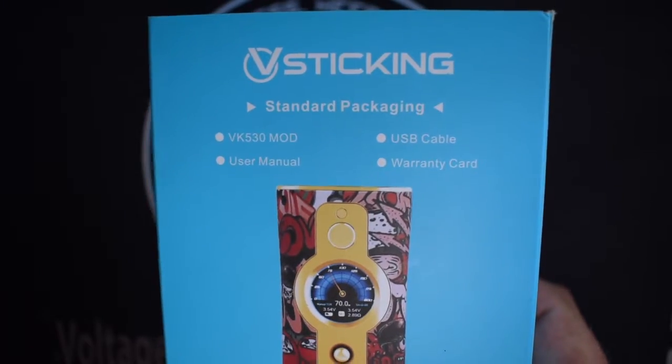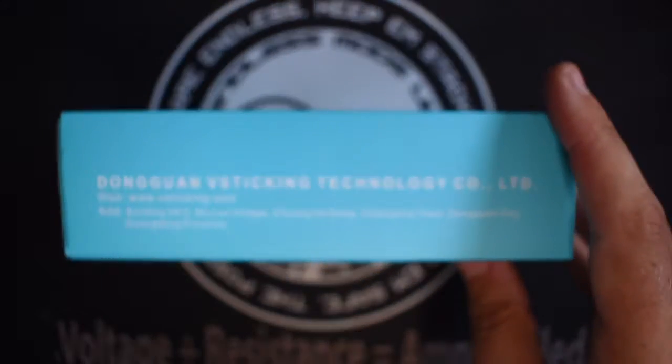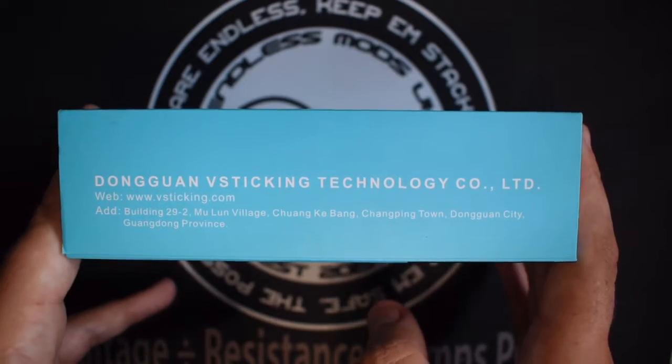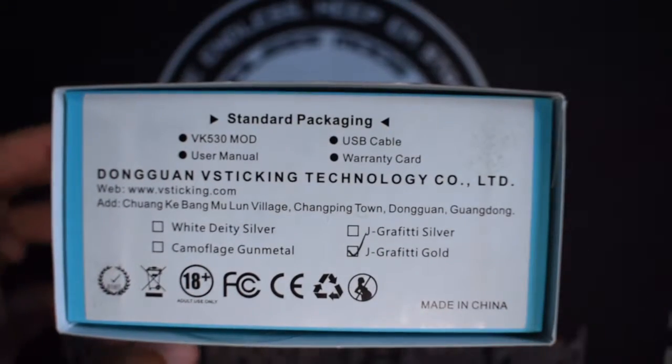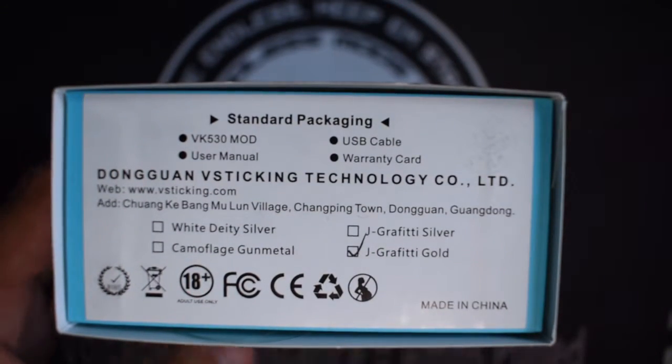You can see different relevant info — you can use a manual, USB, and warranty card. There's some address and advertising on the site, a barcode, and some more colours and what you get in the box, website and so on. So let's get rid of the packing.